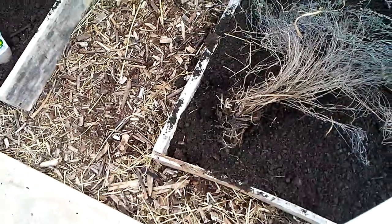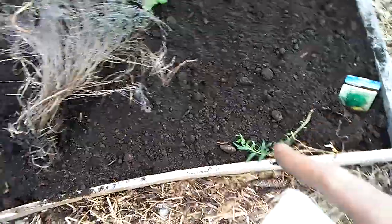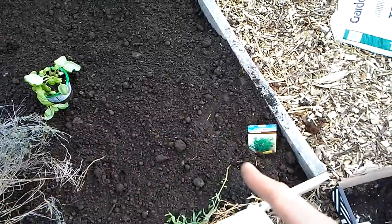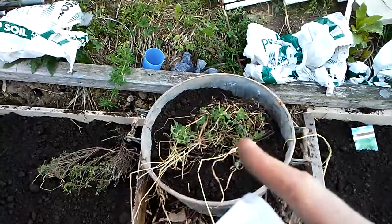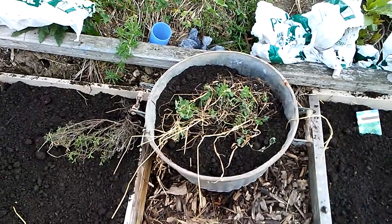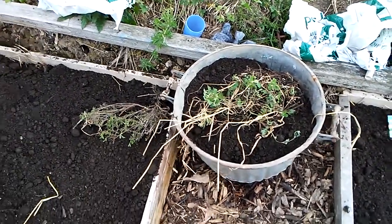In the front I have some thyme, and then I have some tarragon — I got the tarragon root from a friend of mine, along with some of the bigger plants. To enhance the tarragon I also got some seeds. Now I'm going to put the oregano in a separate container — this metal pot has a hole in the bottom so the water will drain out. I'm keeping oregano by itself because it can spread pretty rapidly like a weed and overtake other herbs.